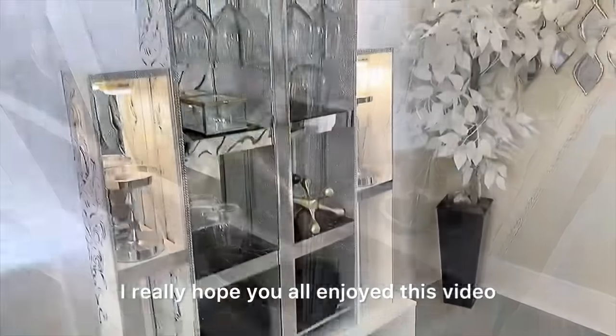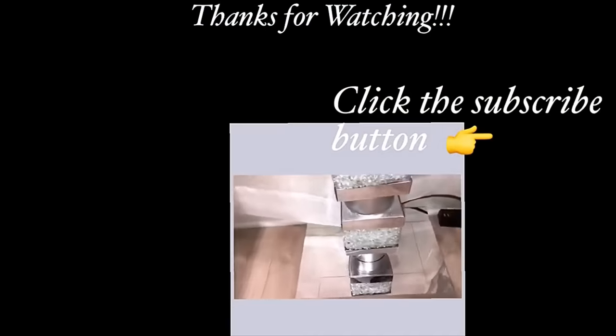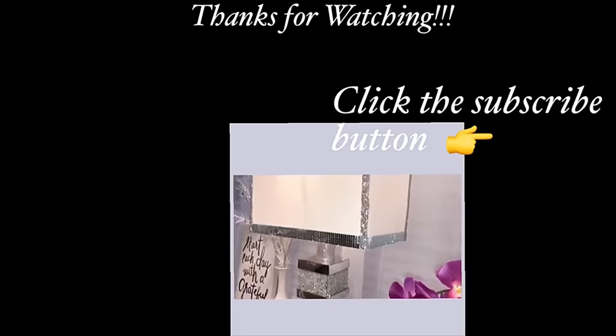I really hope you all enjoyed this video. Don't forget to like it and share with your friends and family. Thank you so much for watching. I have other home decor DIY videos linked in the description box below — check them out and don't forget to click the subscribe button.